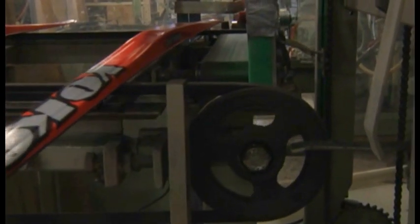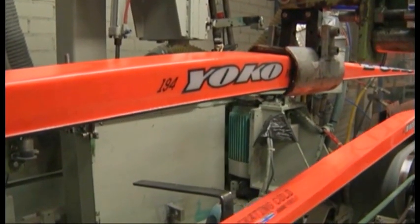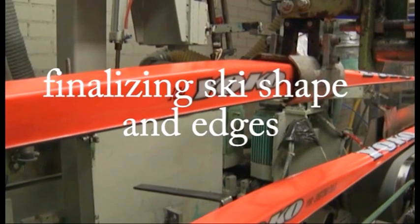After laminating and pressure cooking, skis are ready for the final phase of manufacturing, where their tip and tail parts are finalized and the base is ground.